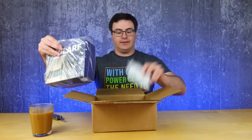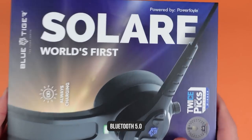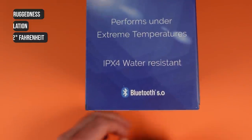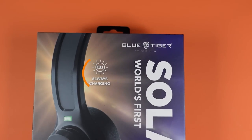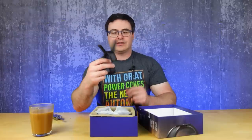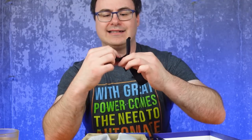This one says Blue Tiger on the box — this is a headset. It's Bluetooth 5.0, but there are a couple of really different features here to separate it from others. The Bluetooth capability is standard, but this is a solar charging device — it says it's always charging. It looks like this whole strip across the top is going to take light from the surroundings and charge this. We've also got a nice leather stand for it.